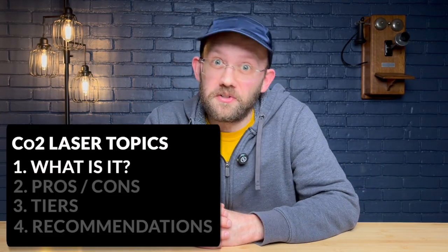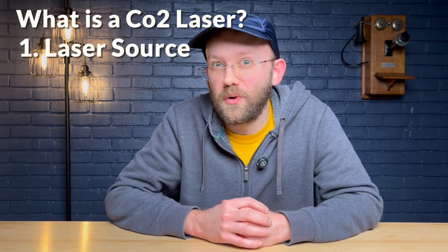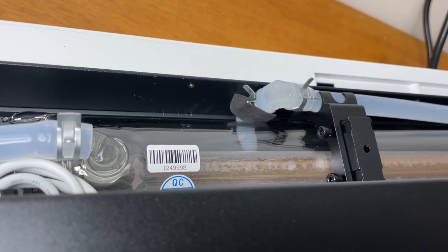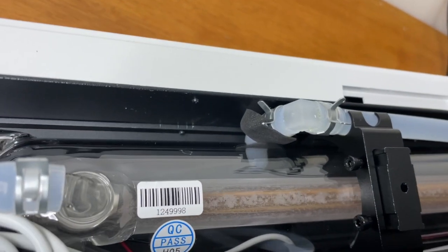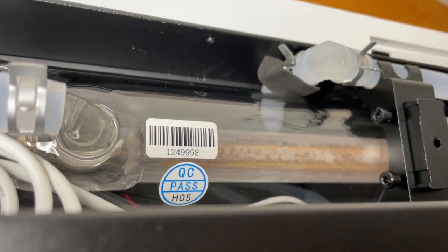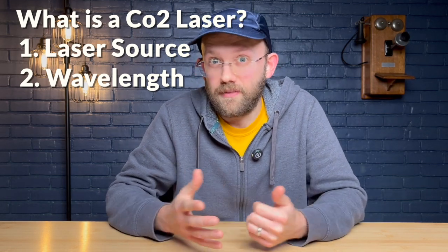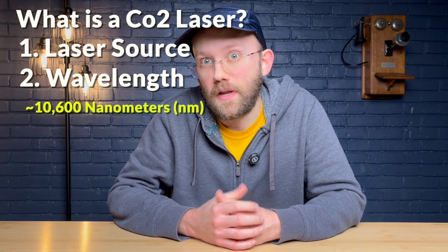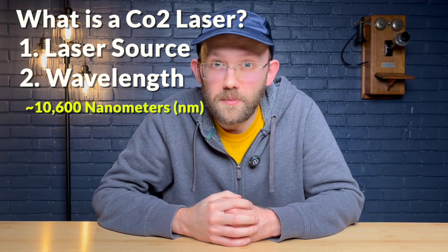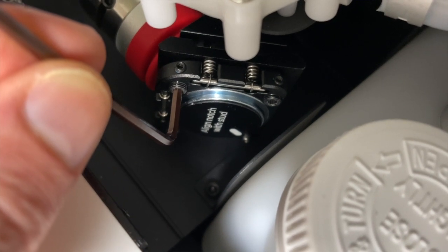What makes a CO2 laser a CO2 laser comes down to two main things. Number one is the source — it comes from a tube filled with carbon dioxide, which is where the name comes from. Most of the time the tube is made of glass, like on my X-Tool P2, though in higher-end machines there are also tubes made of metal or ceramic that have their own advantages. The second defining trait is the wavelength, which is around 10,640 nanometers. Unlike a diode laser where the source is entirely inside the module, the laser on a CO2 machine is produced inside the tube and then brought to the nozzle using precisely aligned mirrors.